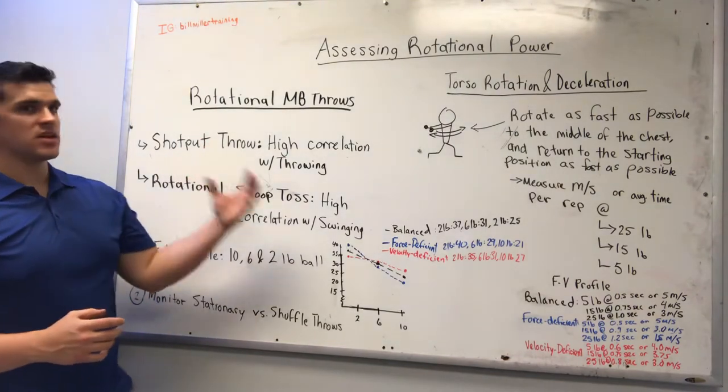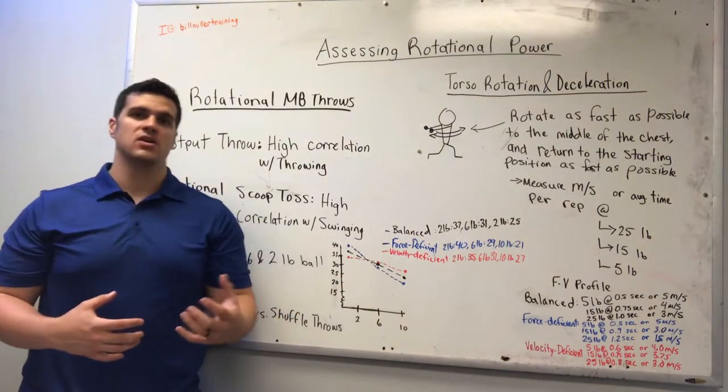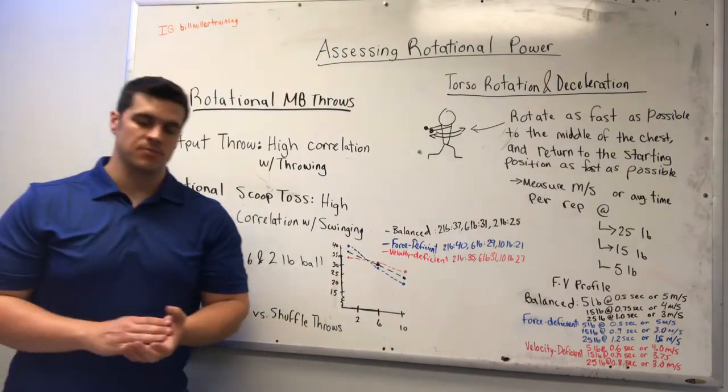What we want to make sure we're doing is tracking to see how hard they throw medicine balls, how well they can decelerate the torso effectively, and how well they can transfer energy up the kinetic chain.